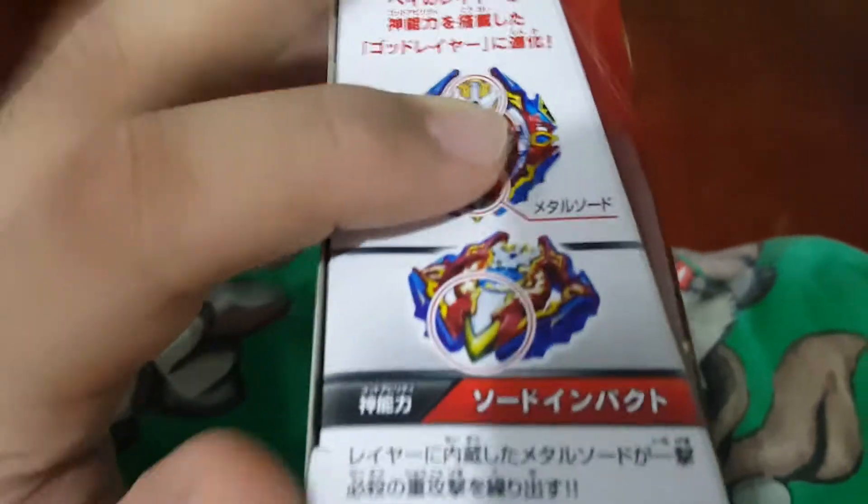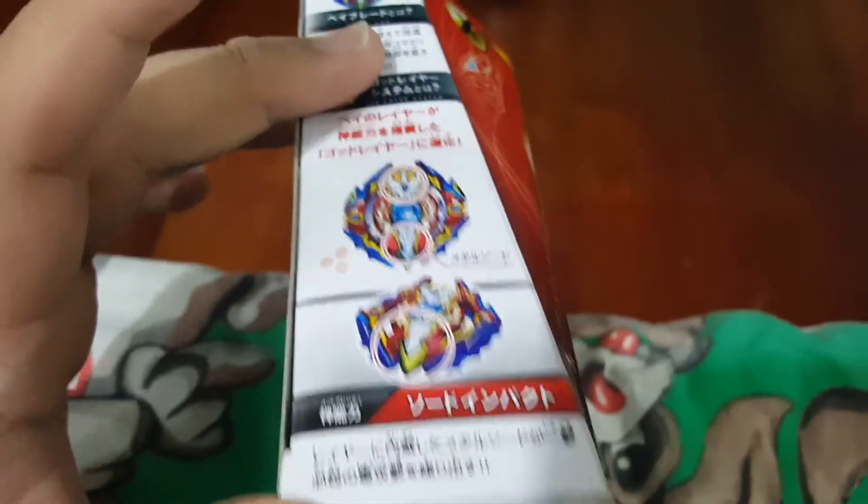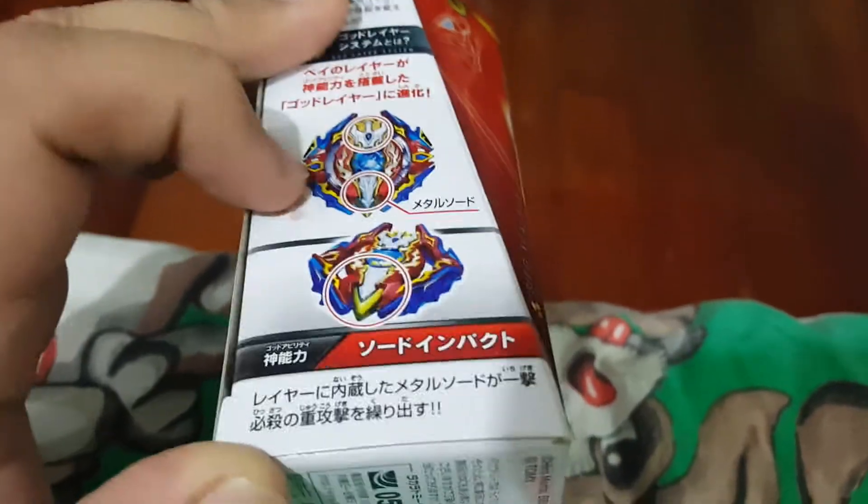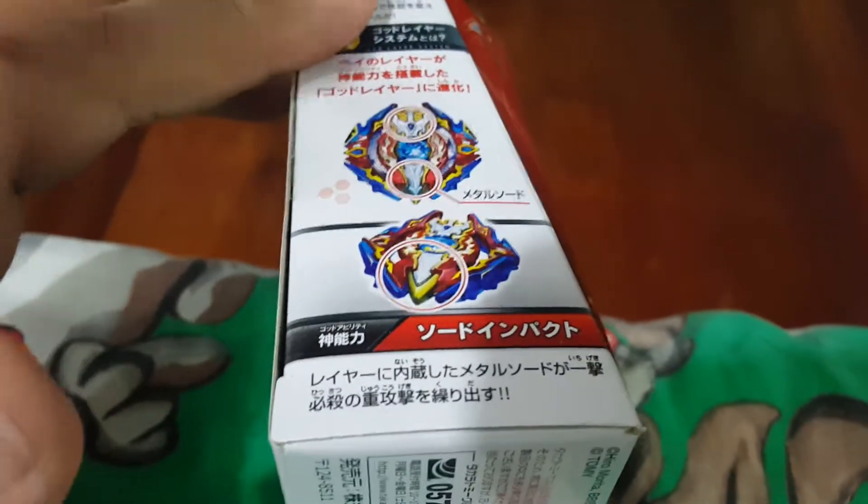The God ability of Siege Excalibur is sword impact. Yeah, let's get to the unboxing.